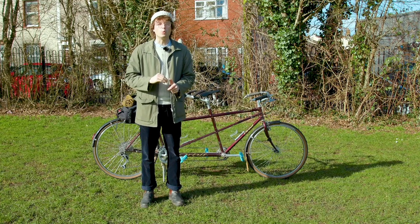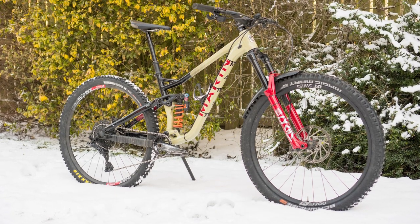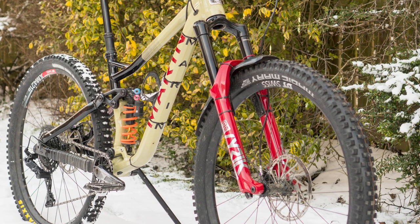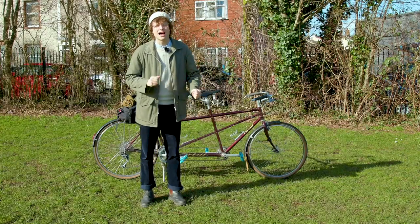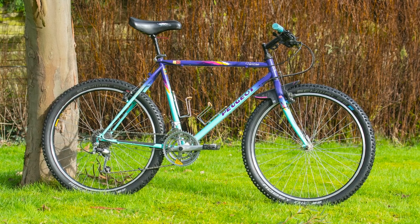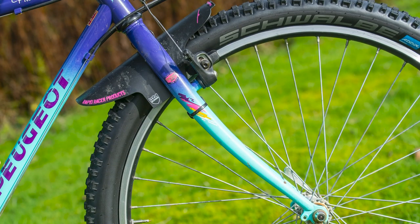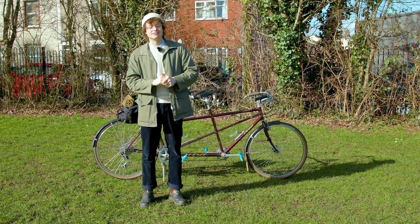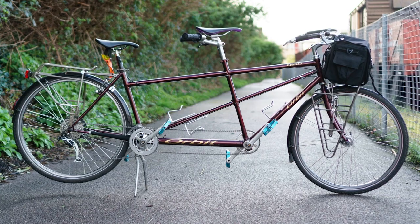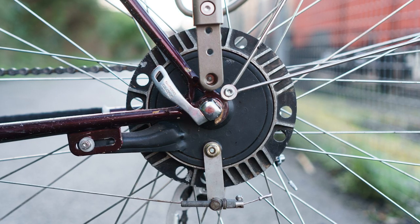Kicking things off, we'll be looking at Alex's Marin Alpine Trail XR, which has been modified to give more travel than the factory spec. Next, we'll be taking a throwback to the past and looking at Max's Peugeot Hurricane, a retro mountain bike that he's been getting up to all sorts of nonsense on over the past year. Finally, we will be seeing my beloved Tandem Cecil, my favourite bike of all time, who has had a significant refurbishment since you last saw him way back in 2018.